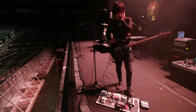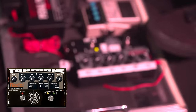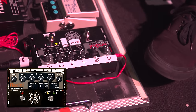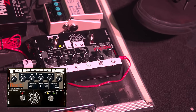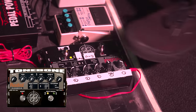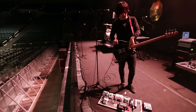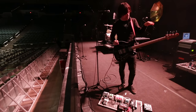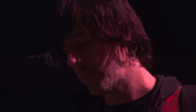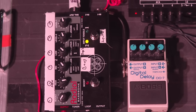And then a Radial DI — the Bass Tone Bone — which has a two-channel thing going on, but I'm just using one channel for now. I have it ready for a backup bass just in case something happens. I have another channel set to those parameters using this Fender Starcaster bass for everything, but if something should happen I have another bass with a slightly different configuration.